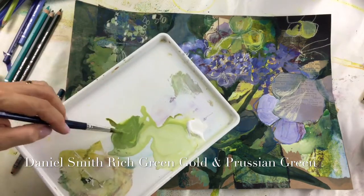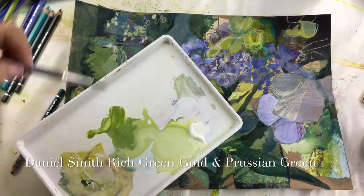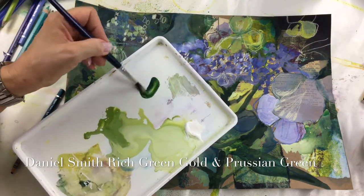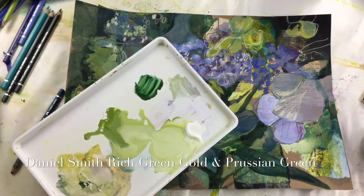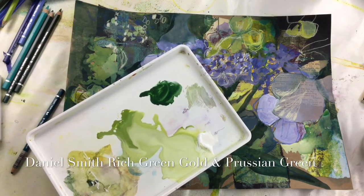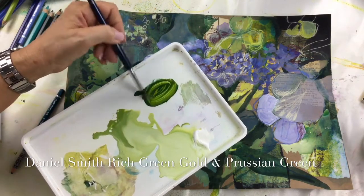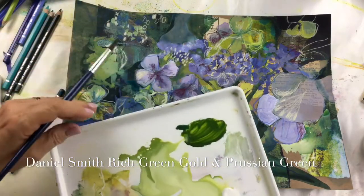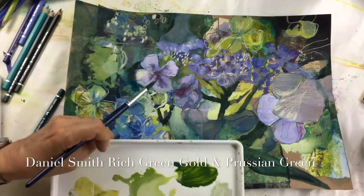As soon as you add white it goes chalky. So let's try another green over here without white in it. First, Prussian green, and then the rich green gold from Daniel Smith — and you get a really yummy green. I shall just put that down.